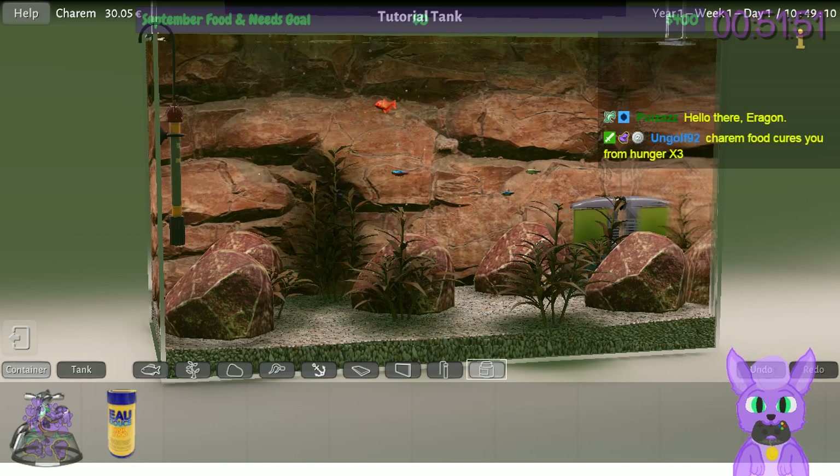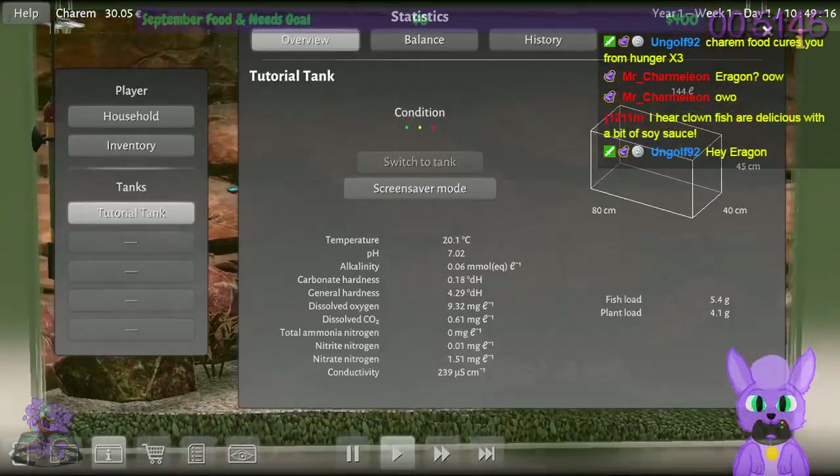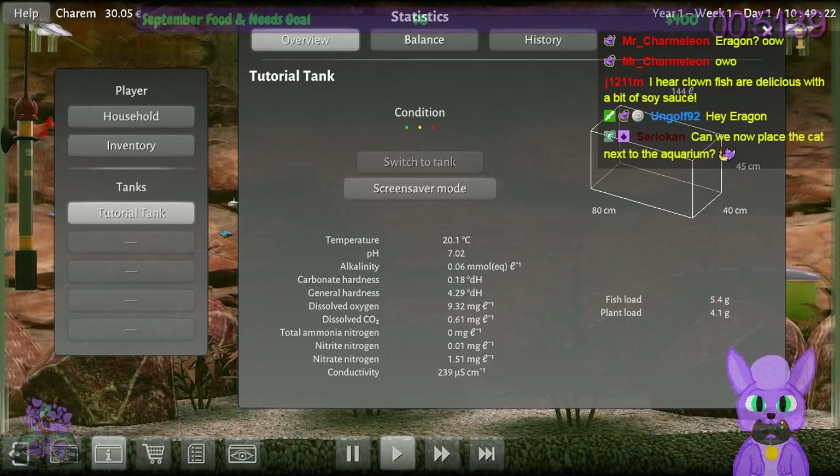This is a fish aquarium simulator — it's actually quite cool. It's very highly detailed. It has like everything, it keeps track of everything. This is a proper sim. I actually really like this.